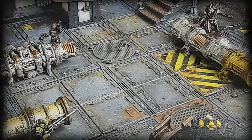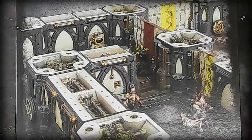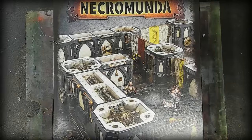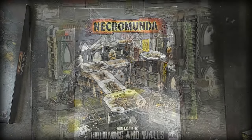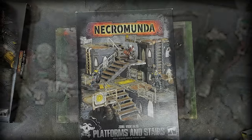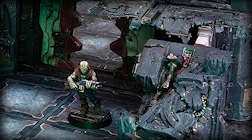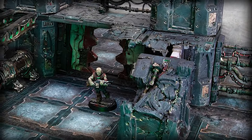Thanks for joining me again, you guys. Today we're working on Secundus tiles early before the release. Using some iconic kits from Necromunda, Zone Mortalis, we're going to hopefully convert into something that looks like this from the Warhammer community.